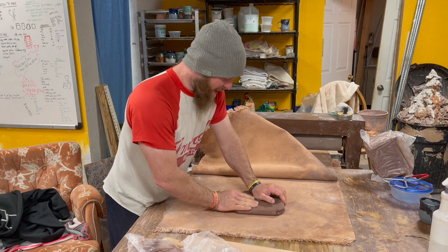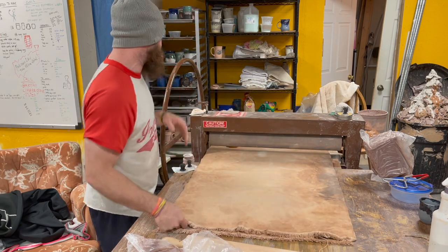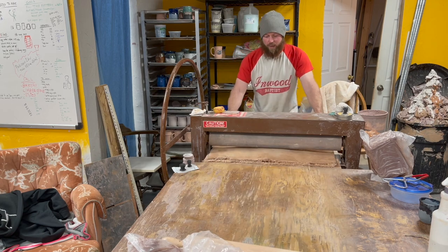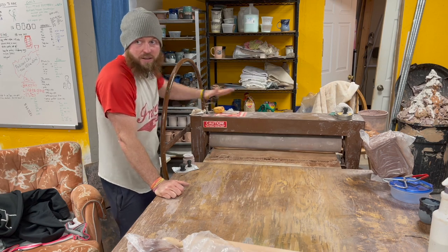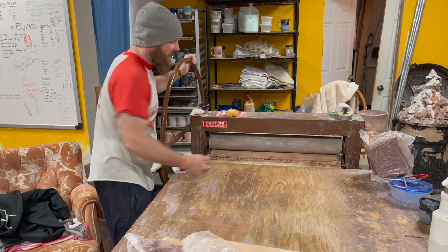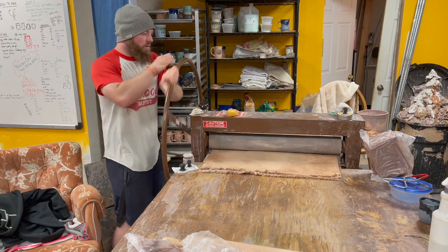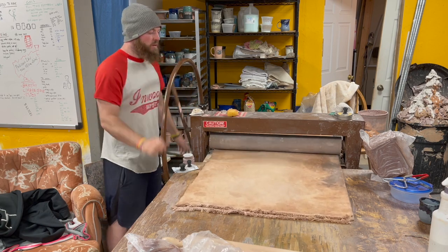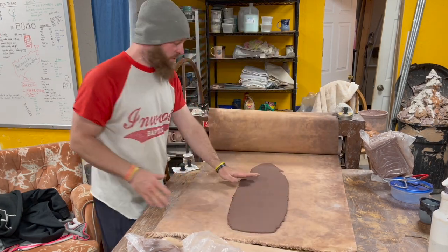All right, so we got it through the slab roller, we're gonna roll it down here. We got a gauge over here telling me how deep we're going — about a quarter inch, that's how thick we're going. Then you just hop on the captain's wheel and roller it on out. A little more clay than I thought — not quite what you want to see.